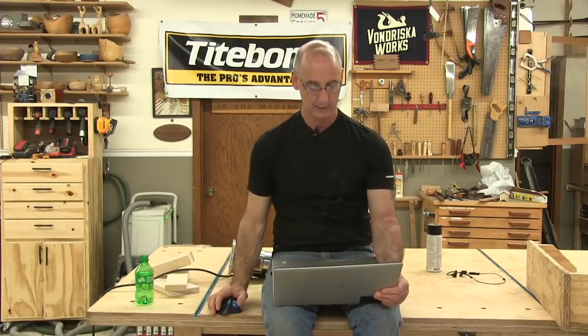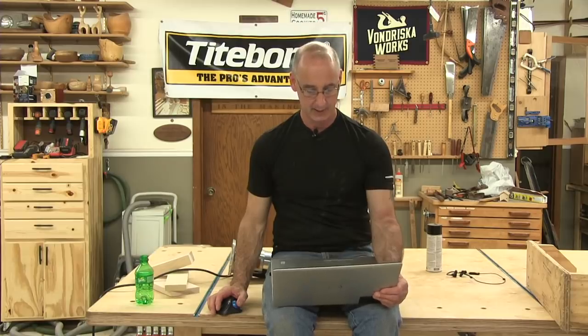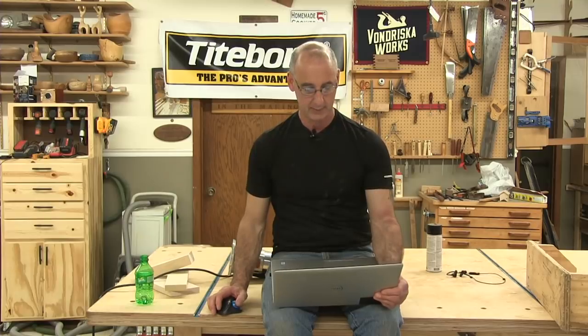Dave has a Ridgid granite-topped table saw and is always looking for a better way to slicken the granite — it seems to absorb whatever he applies. I'd still try the Bostik Glide Coat, though I don't own anything with a granite top so I can't say for certain.